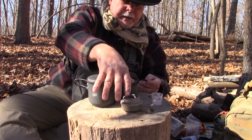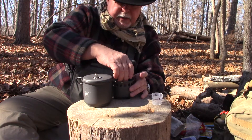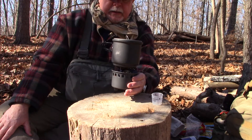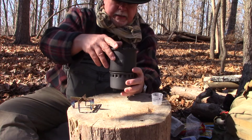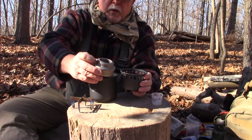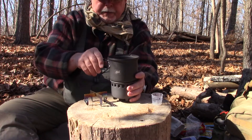I found that if I take a spirit burner or alcohol burner and put a trivet on it, I can put this inside and set the pot right on top, and it burns like that. This particular alcohol burner is a knockoff of an Evernew titanium, and it's got two levels of flame, so I think this might work without the trivet. I'm going to try it — if it works, great; if not, I'll use the trivet.